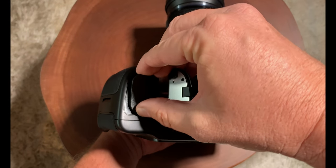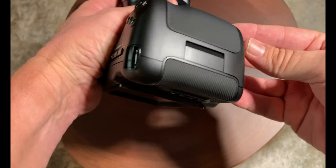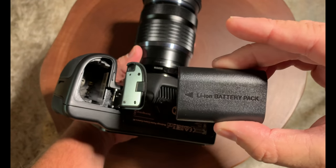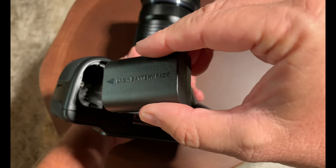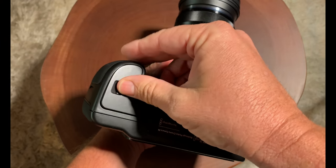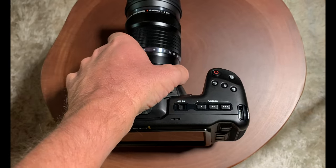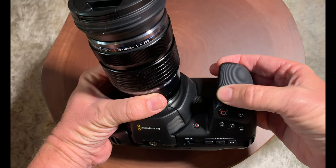Now let's talk about batteries. The Blackmagic proprietary Canon LP-E6 battery seems to work for about 40 minutes. I've tested some third-party Canon batteries and they seem to last a little bit longer. This is a great camera for the money, but be aware it does go through batteries quickly — it is a bit of a battery monster.